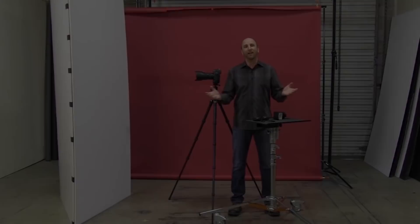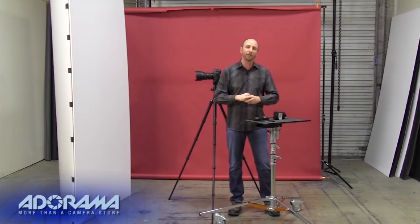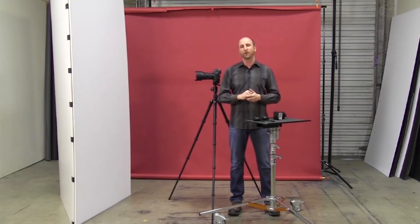Hi everybody, I'm Mark Wallace and you're watching AdoramaTV. Today I'm going to show you how to do something really cool. This idea came out of two things: my birthday is coming up and I want to have a big party, and secondly, I was at Photo Plus a few months ago at a party at Peter Hurley's studio — an awesome party he threw with the F-Stoppers — and at that party they had a photo booth, which was really awesome and a lot of fun.